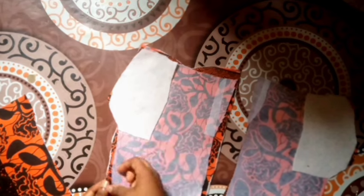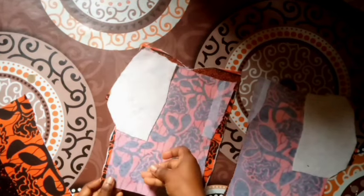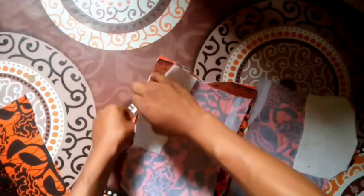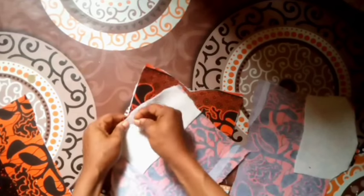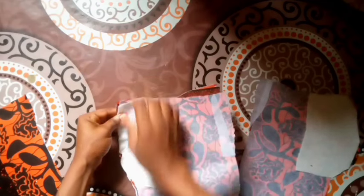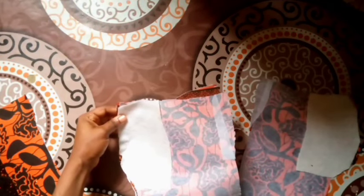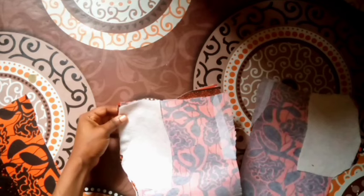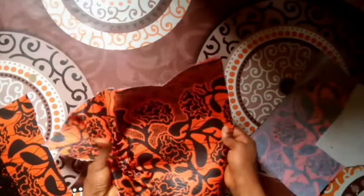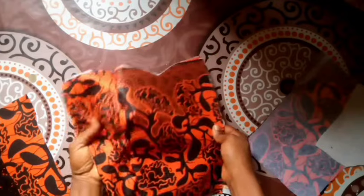I'm going to be pinning the side front to the center front — pin this down and hold with my pins just like you see. After pinning, I open it up so you can see what it looks like. Then I take it to my machine and stitch. After stitching, this is what it's going to look like.